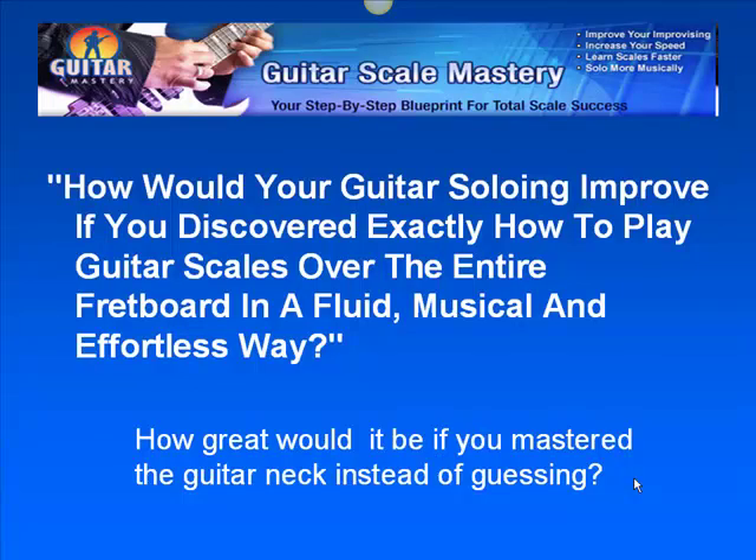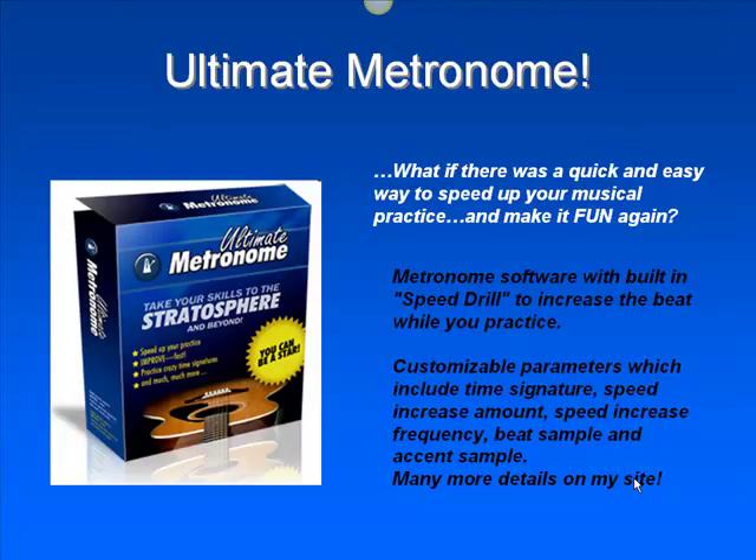Guitar Scale Mastering — improve your scale playing, increase your speed, just be more musical in general, and putting your phrases together in a way that sounds very good.